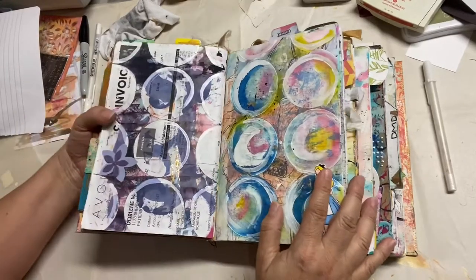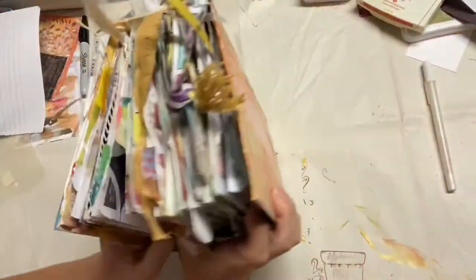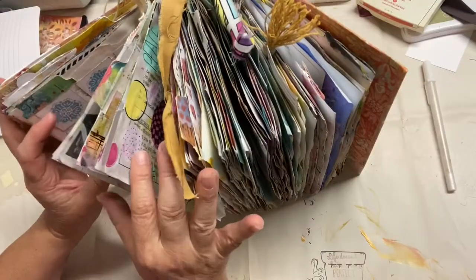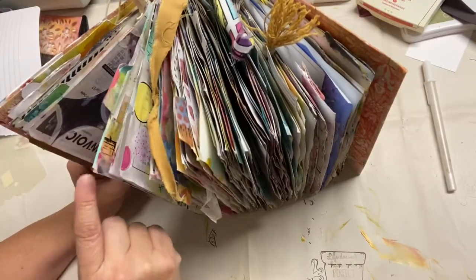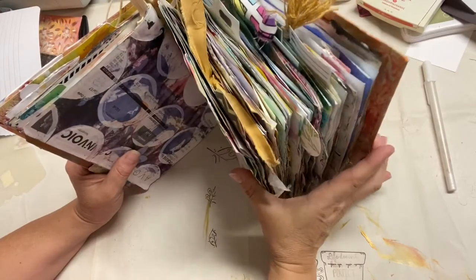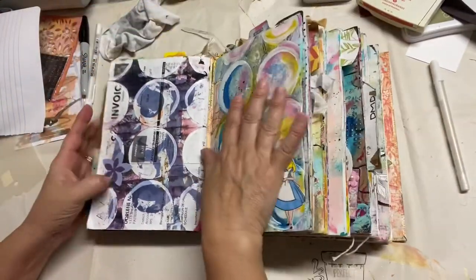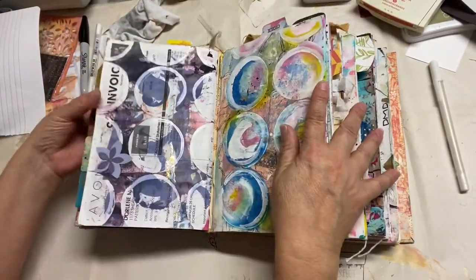Hey it's Darlene again. I had mentioned earlier that with my art junk journal I went through the first one already — if you haven't seen it yet just go back to my list of videos and you can see it. Now we're going to go through signature number two.